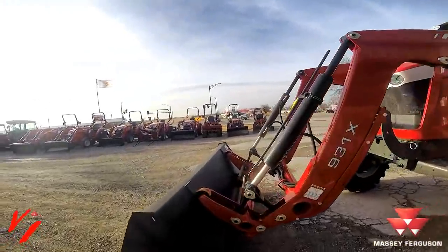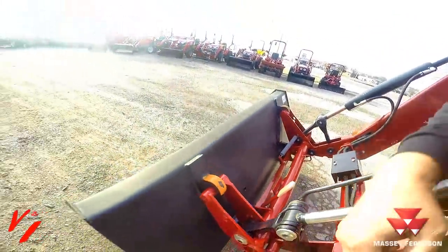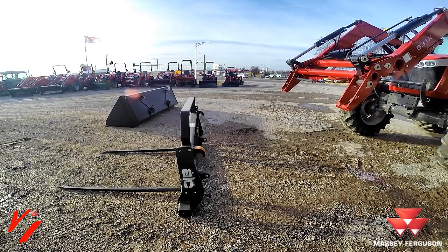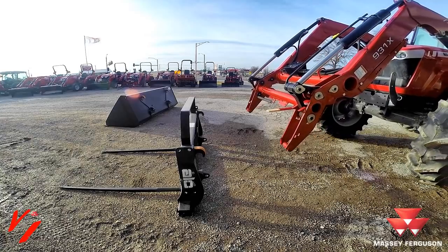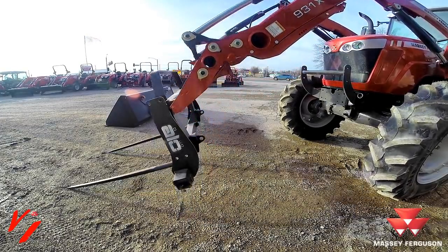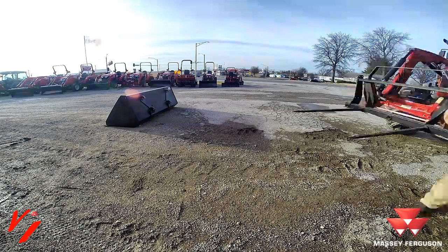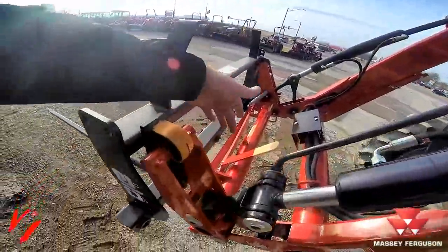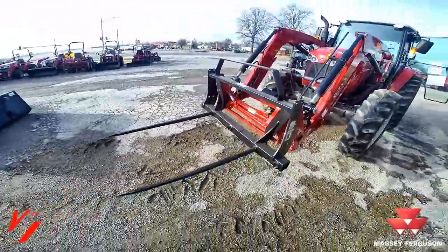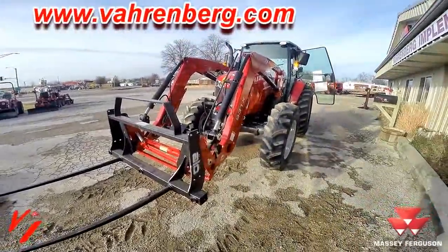One time is all we need to leave the tractor. You pull the handle and tilt it back where this catches in place. The pin is removed from the hooks. As you can see when we back the tractor up, it automatically latches in place — it ain't going anywhere. That's the ease of changing implements with the Euro style quick attach available on the 931X loader.